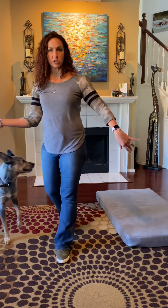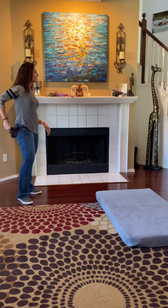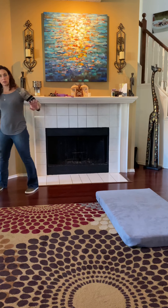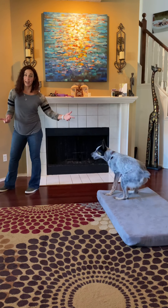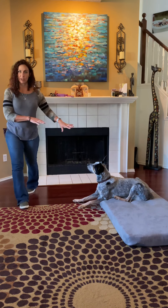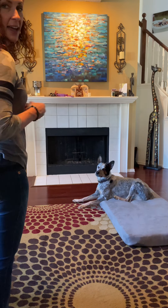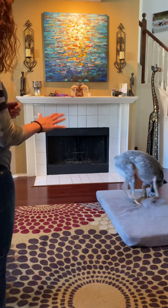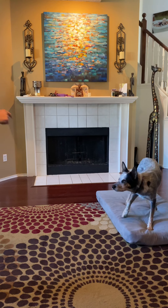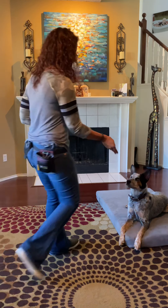Now the next thing we're going to do is go into park it. Rock, come — good boy. For park it, I'm going to point to the mat and say 'park it,' and I want him to go lay down. I like to toss the treat onto the mat. He turns around and lays down — that's perfect.